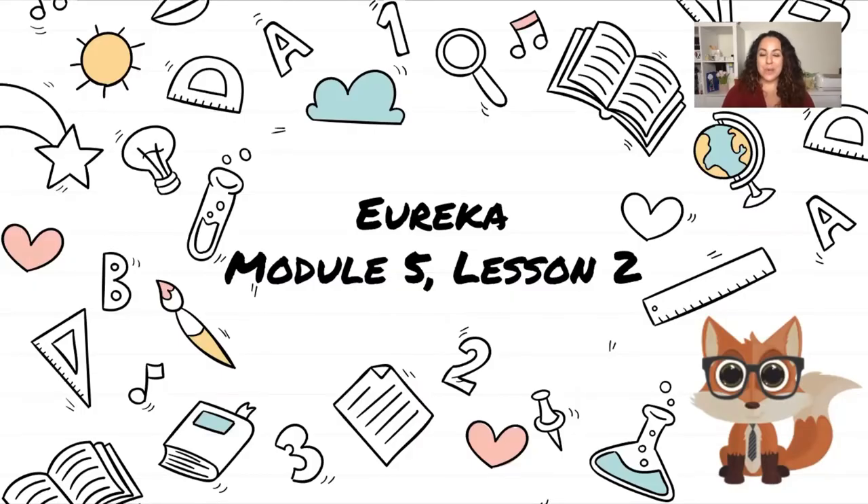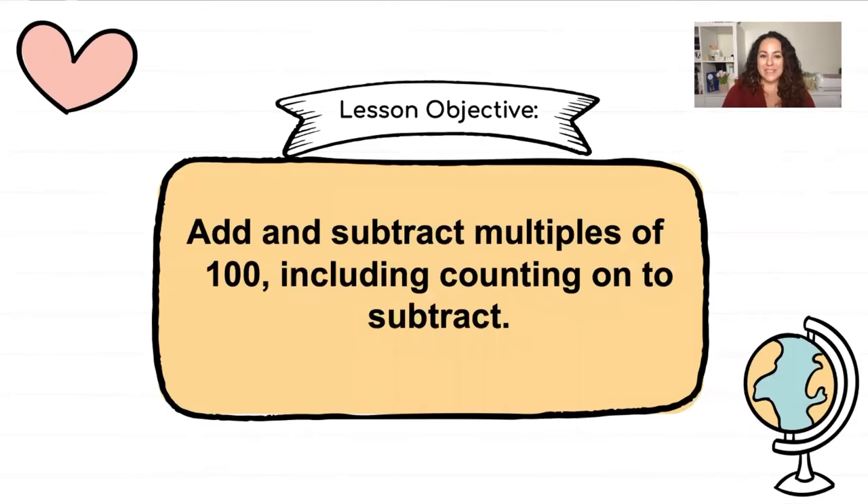Welcome back. Today we're going to be working on Eureka Module 5 Lesson 2. Our objective is to add and subtract multiples of 100, including counting on to subtract. So we're still going to be working with hundreds today.